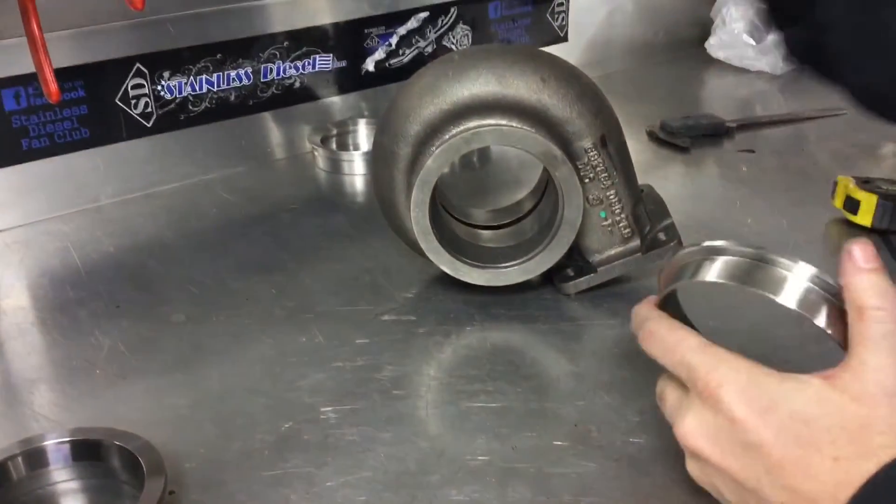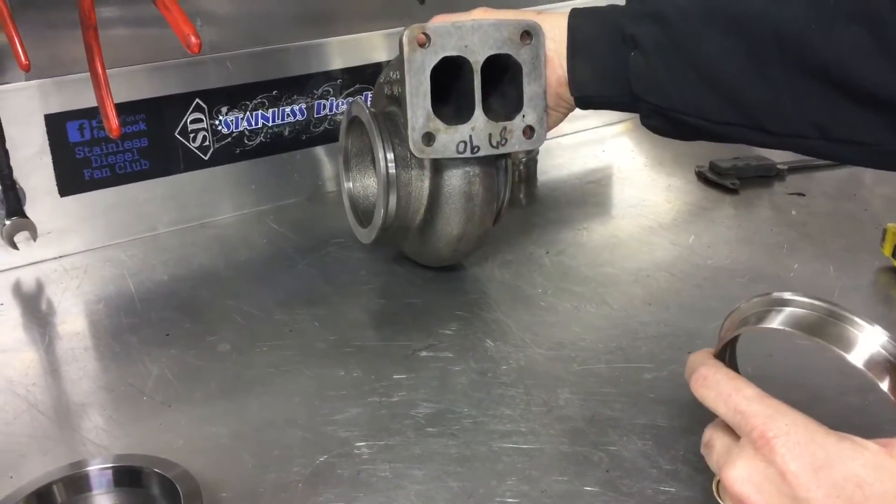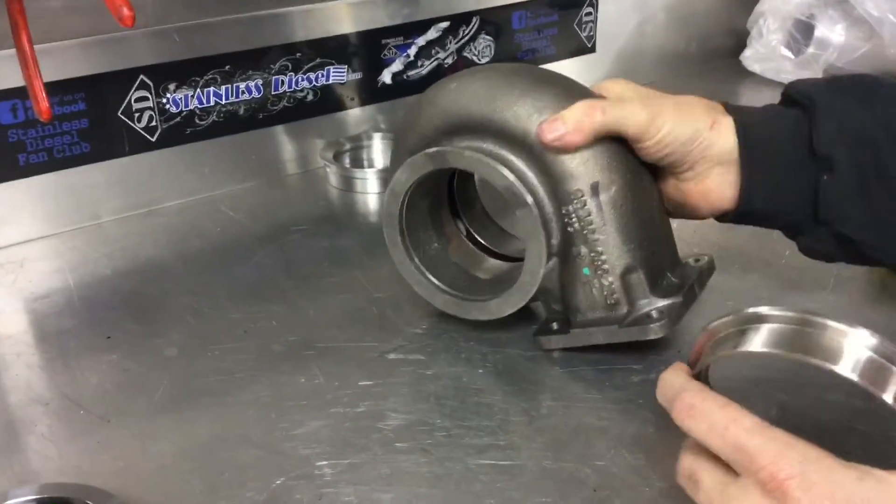This turbine housing comes on a T4 S400. It also comes on GT42s. Pretty common.